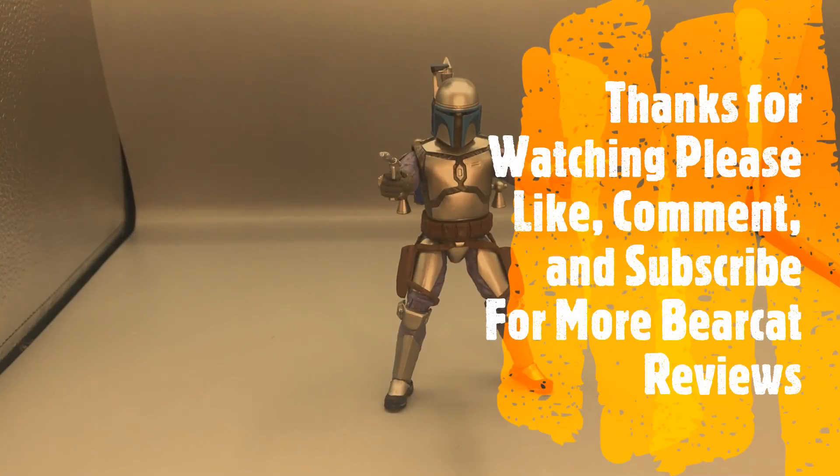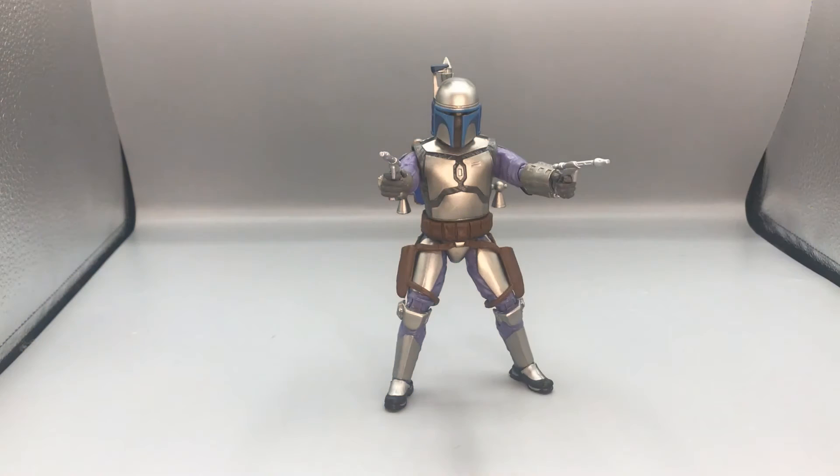Thanks for watching this video — please leave a like, comment, and subscribe. Let me know what you think and what I can do to make the videos better, and let me know if there's something you want to see and I'll try to review it. I'm going to give this Jango Fett an 8 out of 10. The reason it loses a couple of points is mainly because it's just the old figure repainted, but it's still really nicely built just like the old Jango Fett figure, and I love the new jetpack and new head sculpt, so I highly recommend getting this figure. Catch you guys on the next exciting episode of Bearcat Reviews.